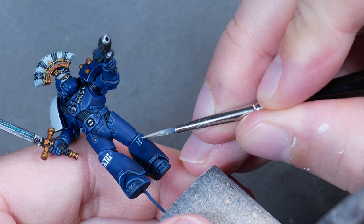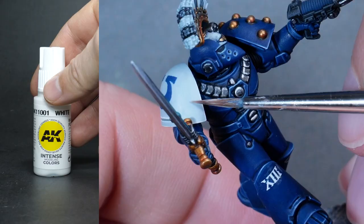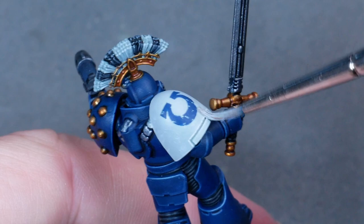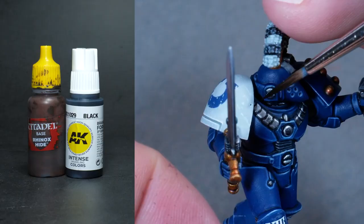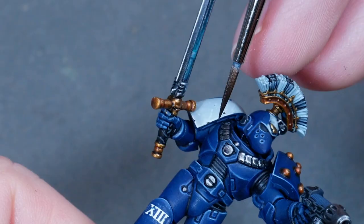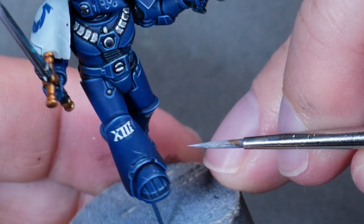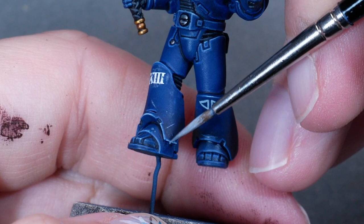Something else that started popping up on official paint jobs back when the Indomitus box was coming out was battle damage. Here I started to add scratches and chips with whites, trying to copy them from the original as closely as possible - even though I think I got a bit carried away on the Ultramarine symbol on the shoulder. For the dark chips I used a mix of Rhinox Hide and black, again following the original patterns and adding a few additional chips and scratches here and there. For the battle damage on the blue armor I used Calgar Blue mixed with Wolf Gray, varying the brightness depending on how dark the base color of the armor was in each area. I made sure all elements were chipped and damaged consistently, like the 13th Legion marking and the white stripe on the helmet.